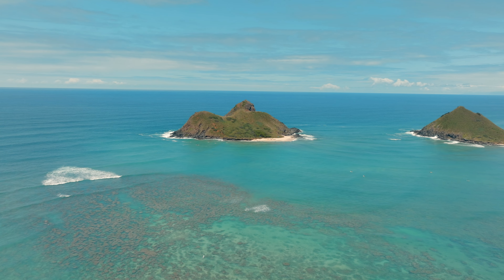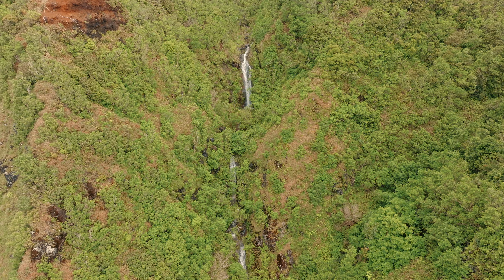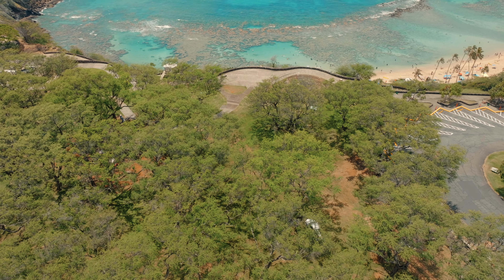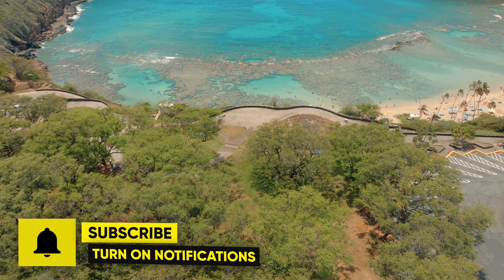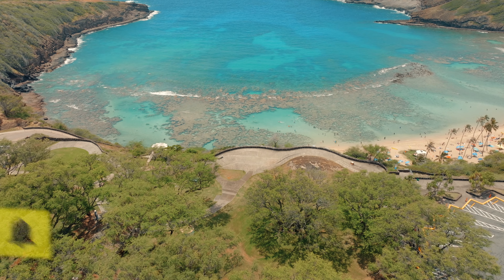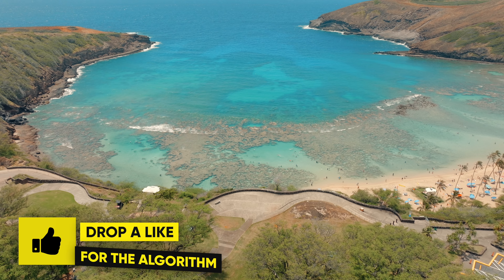I'm also curious to know if this will be your next drone and what type of features you're most excited about — let me know in the comments below. That wraps it up with the latest leaks of the Air 3; it sure looks like an interesting drone. Don't forget to smash that subscribe button and drop a like if you haven't already. Until next time, take care and I will see you soon.